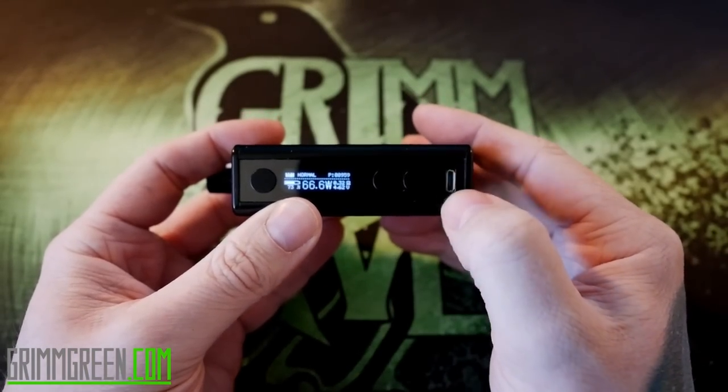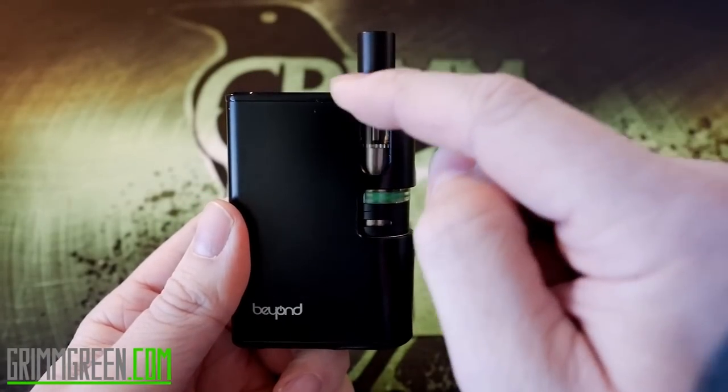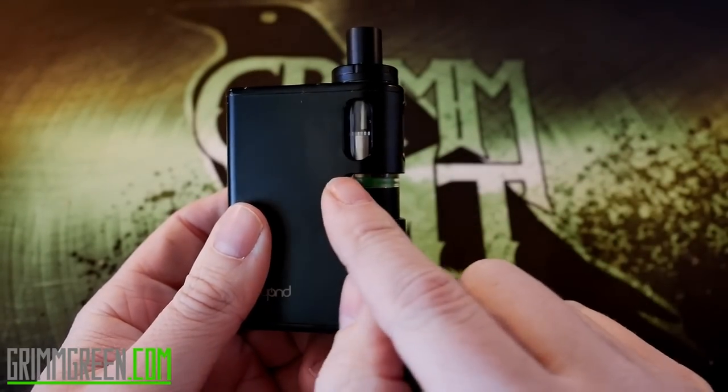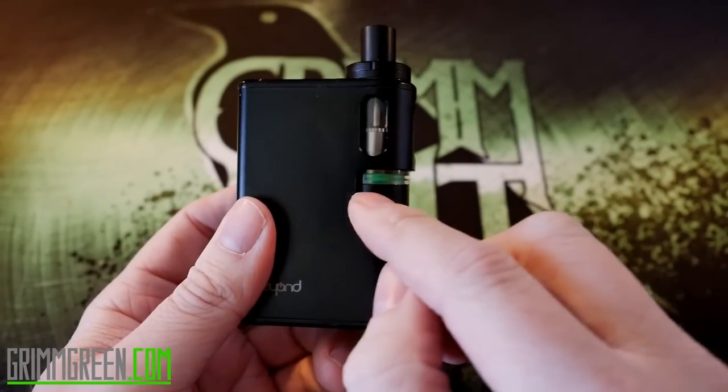There's a USB port right there for charging. The unique thing about the Tandem is that the tank sits sort of inside the mod. There are windows cut out so you can see your tank, and then there's a big hole cut out so you can have your airflow unobstructed.